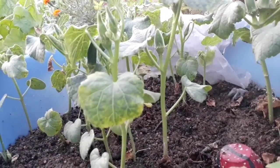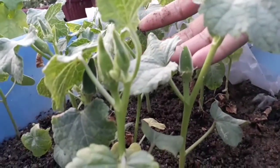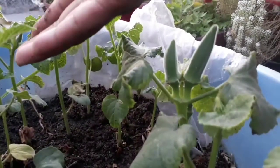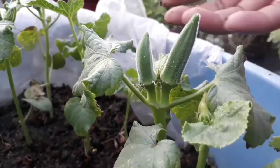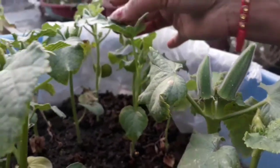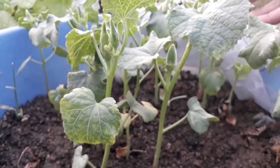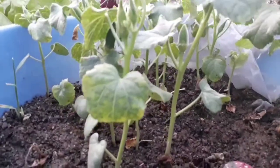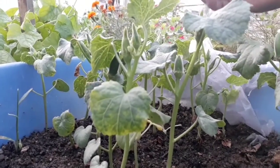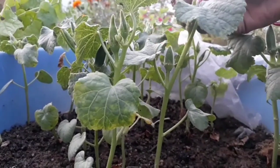They started fruiting — this is the result of only 45 days. The key points to keep in mind: in the initial stages when you sow the seed, the basic requirements are water, soil, and sunlight. When your plant starts growing, it needs sunlight because it is a summer plant. Avoid overwatering your plant and avoid using harmful chemical fertilizers. They may speed up the fruiting process, but they also have harmful effects.